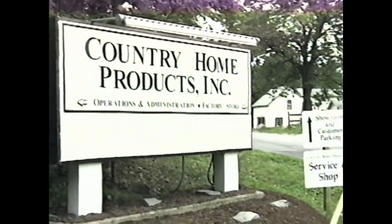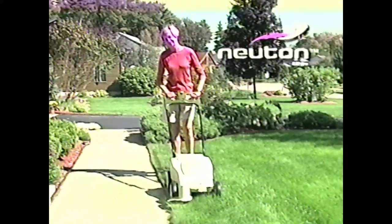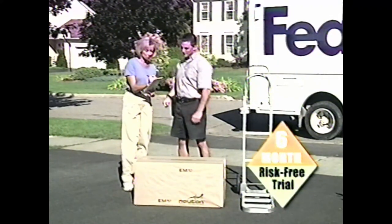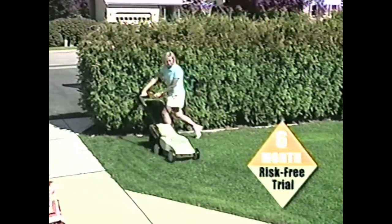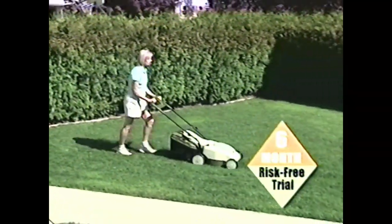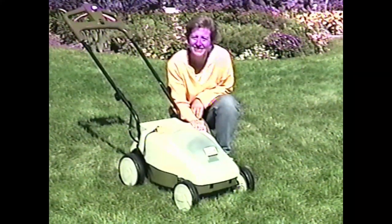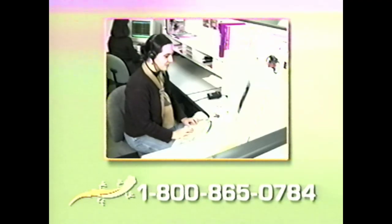All of us here at Country Home Products are proud to stand behind the Newton cordless electric mower. We've challenged ourselves to design a mower that can solve the problems inherent with traditional gas-powered mowers. We believe in the Newton and we believe in this smart new technology, and would like you to become a believer too with our six-month risk-free trial. Try one out on your property and if you're not 100% satisfied, you can send it back to us within six months of your ship date and we'll issue you a full refund — no questions asked. As you can see, you have very little to lose and much to gain by giving the Newton a try. If you have any questions, please call one of our customer service representatives at 1-800-865-0784. You can also visit us online at mynewton.com. Either way, we hope to hear from you soon.